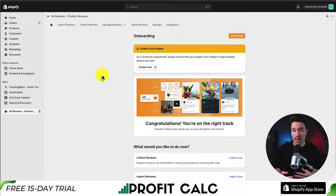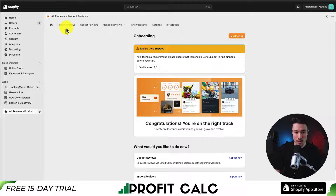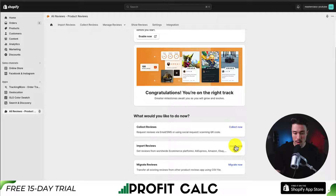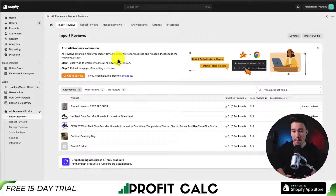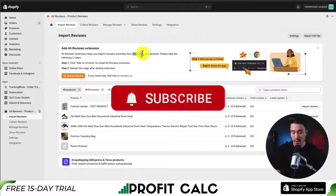Next, we want to go and actually import those reviews. There is the option to collect reviews as well, but I'm going to focus on importing reviews from AliExpress. If we click on import reviews in the top left, we can scroll down to import now. Overall, this app makes it super easy to do this. First, we need to install the Chrome extension and then we can import reviews from AliExpress and Amazon.